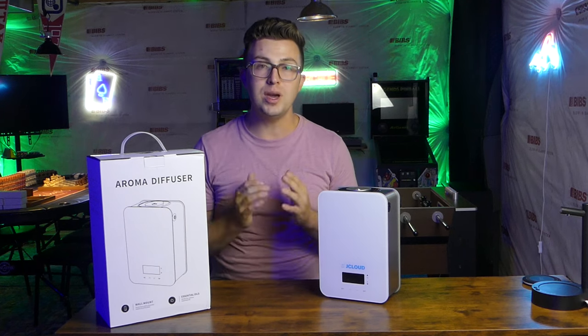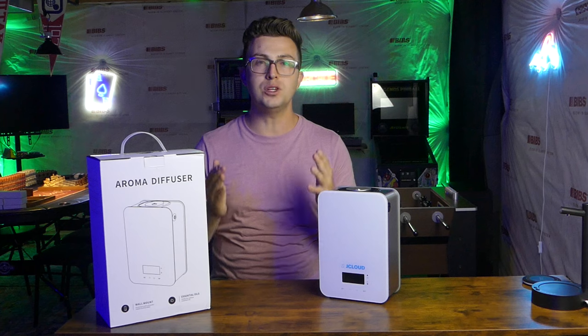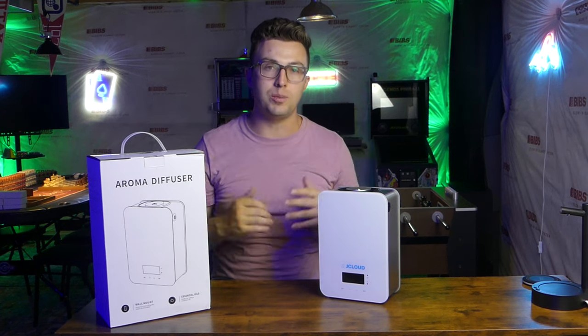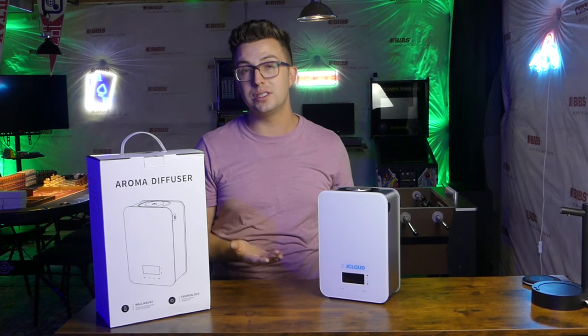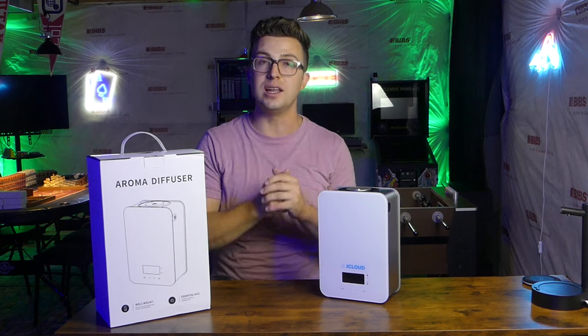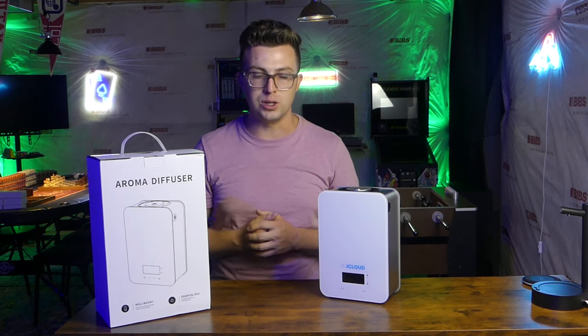If you've been watching my channel over the past year, you may have seen my videos on J Cloud Waterless scent diffusers. They were the first smart home scenting products I featured on the channel, and they've been hugely popular with viewers and myself. I love these things. I've got them in multiple areas of my home, and they really do make a difference in how the house smells and that sense of freshness you get.